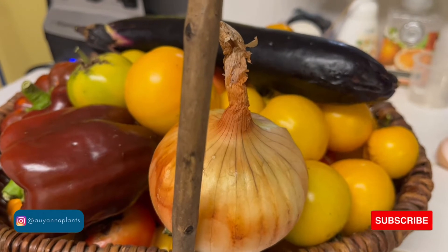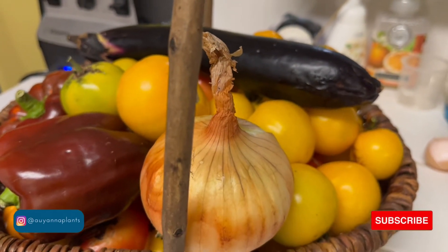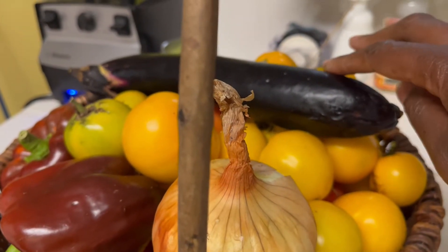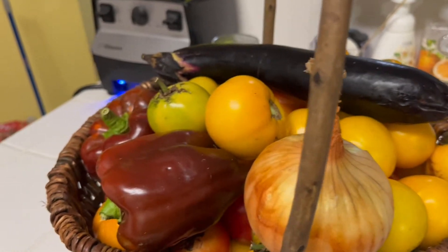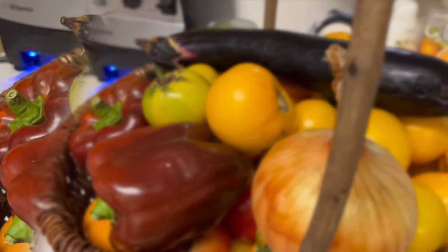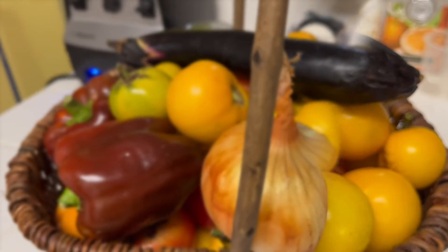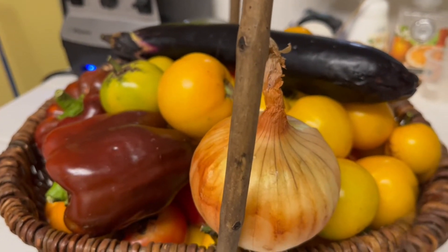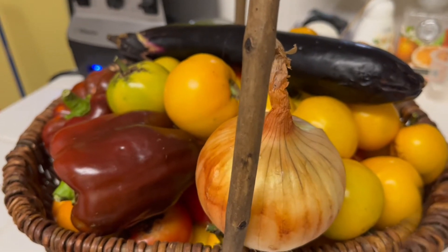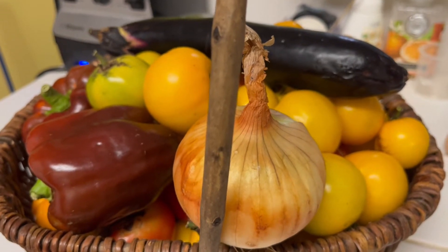I'm just going to blanch some tomatoes, shock them in water, and cut them up. I'm going to sauté one of the eggplants we harvested with some mushrooms and onions. I've got some peppers and some dried herbs from the garden — a little rosemary, thyme, and oregano — and I'm just going to let it simmer for hours to build those flavors and let them marry, then we'll put it over some pasta.